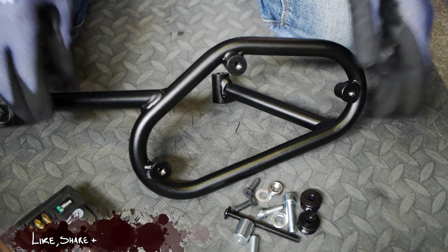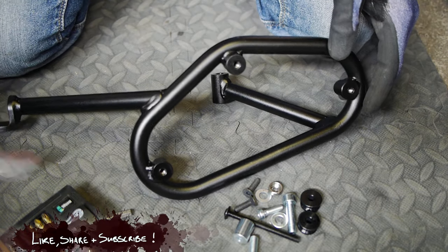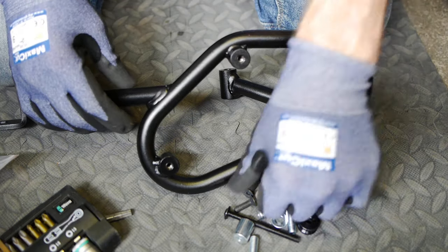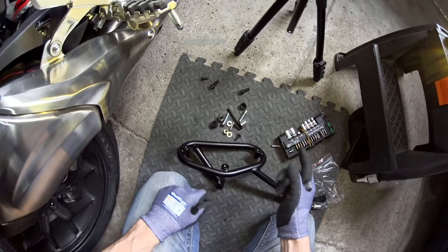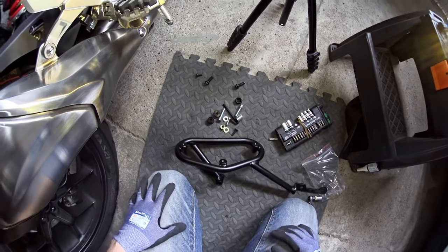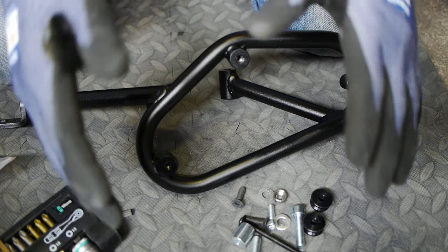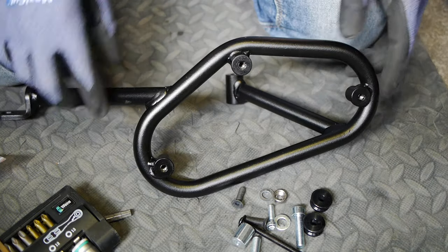Now before we go any further, I'm going to turn my attention to the rack itself because we need to put the fittings onto this according to the instructions before it goes on the bike, although I see no reason why you couldn't put it on the bike first and then put the fittings on when it's held still by the machine. In any case, we're in Germany so I'm not going to break any of the rules — let's just get on with it.